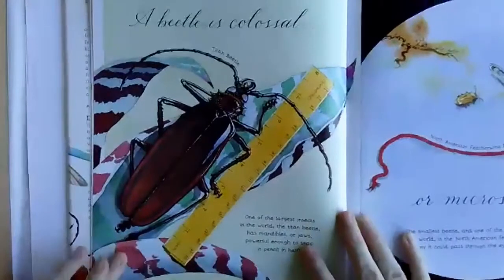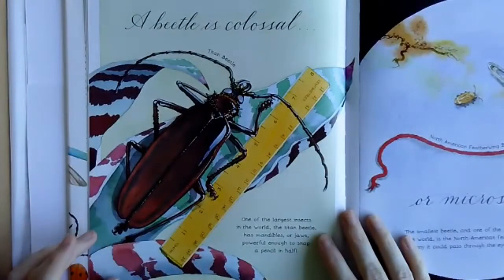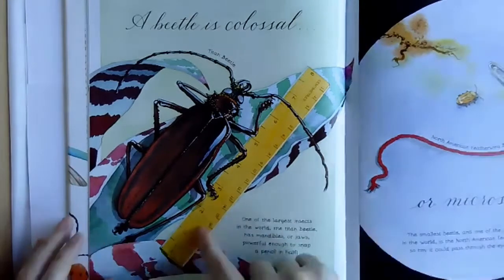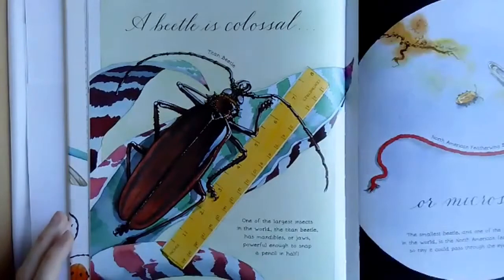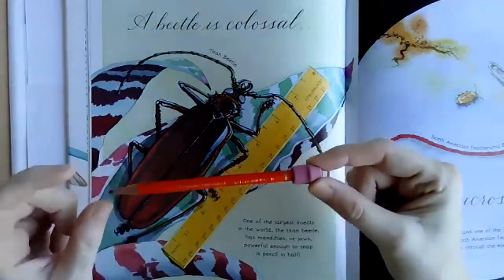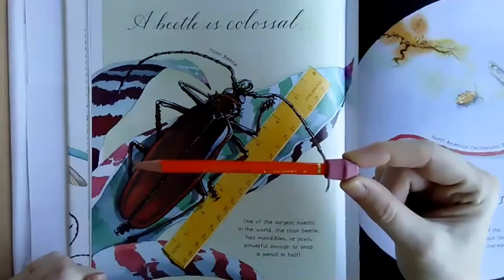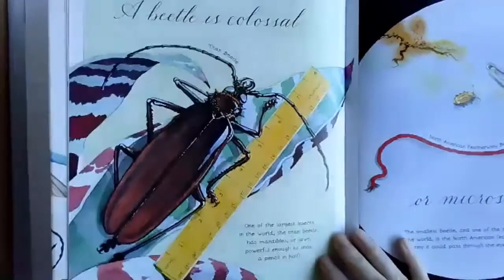This is crazy. This is one of the largest beetles in the world. It's called a Titan beetle and it's actually almost seven inches long, and its mandibles — its jaws — are powerful enough to snap a pencil in half. So it could snap this pencil in half with its jaws. That's crazy. I think I would be really scared if I saw that beetle in real life.